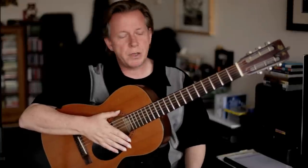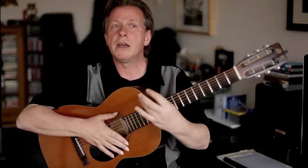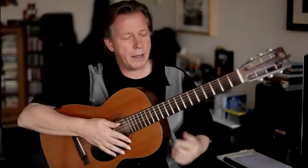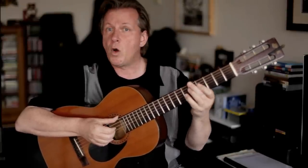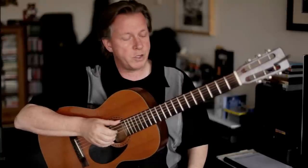What this does is creates tension and release. Tension and release is very important in music because it helps to give it momentum. And I can do this for all of the chords of 'All The Things You Are.'